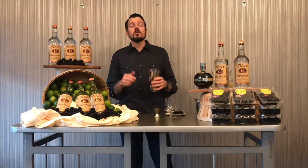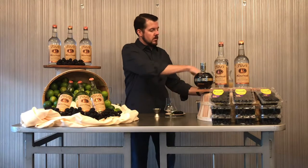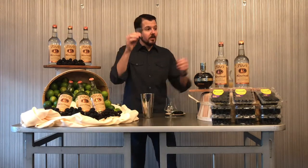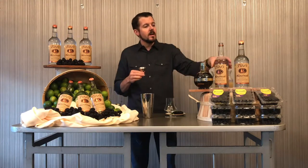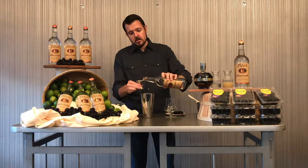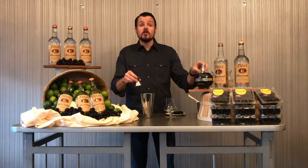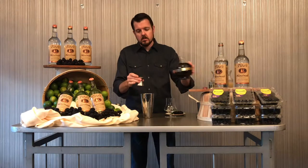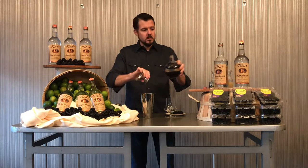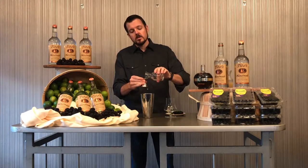To our cocktail shaker, we're going to fill it halfway with ice. And we are going to add our liquid ingredients, not without our jigger of course. One and a half ounces of Tito's Handmade Vodka, one and a half ounce of Chambord, and one and a half ounce each of simple syrup and fresh lime juice.